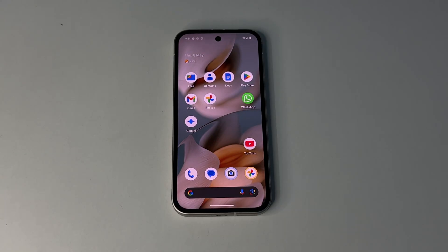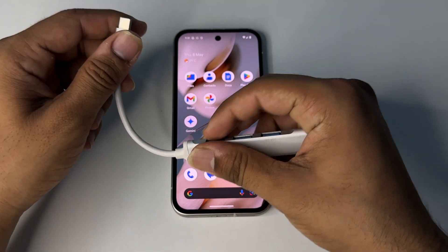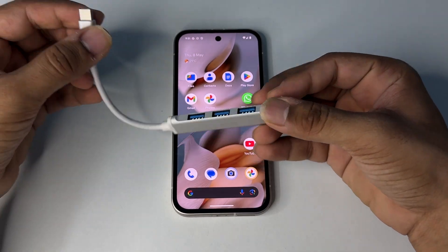Hello everyone. In today's video we will see how to connect mouse and keyboard, wired and wireless, to your Google Pixel phones. To connect, firstly we will see how we can connect the wired mouse and keyboard. Wired mice and keyboards have USB ports, but your Google Pixel phones don't have USB ports, so in that case you need to buy a Type-C to USB hub.